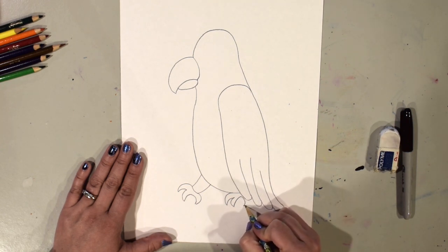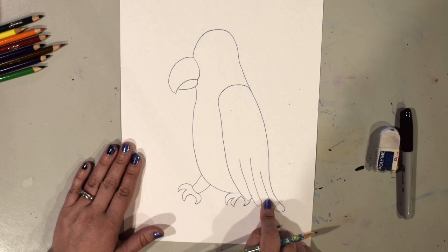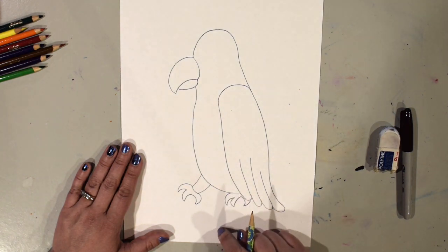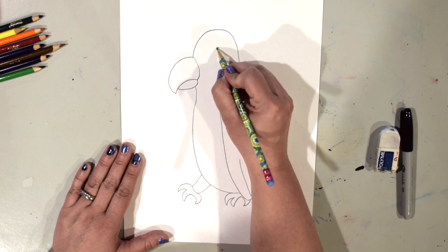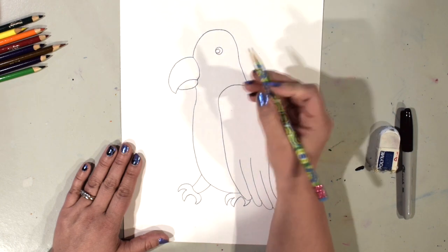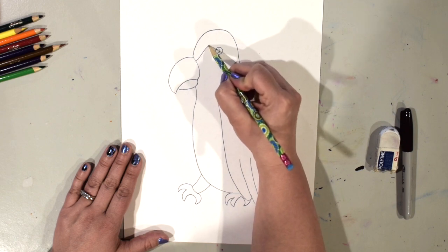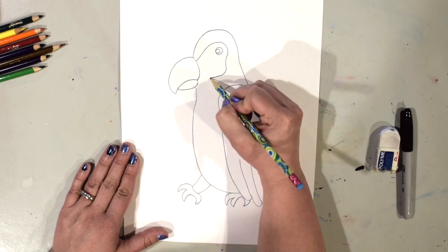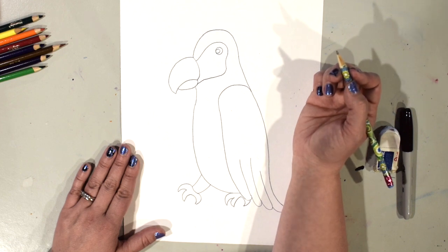If yours ends up getting covered up more than mine, that's totally fine — everybody's will be a little bit different. We're going to draw the wing on the other side of the tree branch after we draw the branch. Now for the face details: I'll draw a circle for the eye, then another circle touching it — not right in the middle. I'll color those in with marker later. Then I draw a curved line around the eye, not touching it, that comes down and connects back.